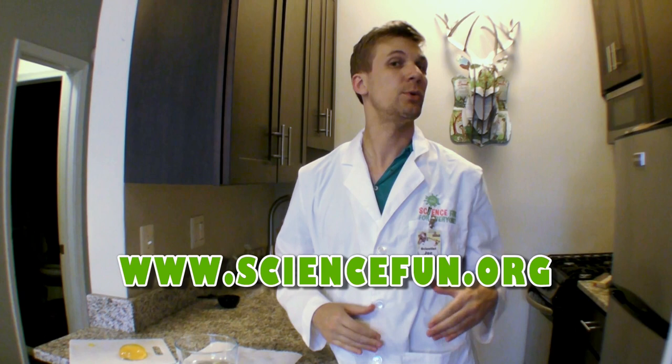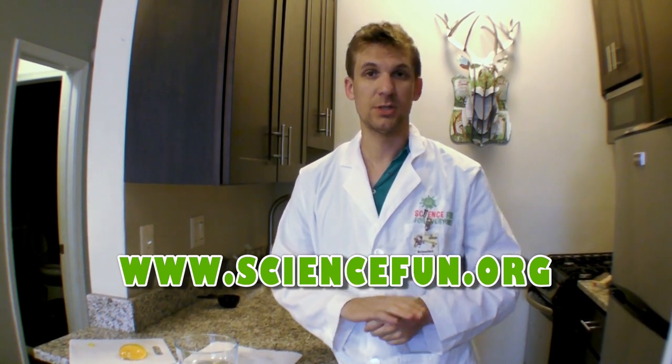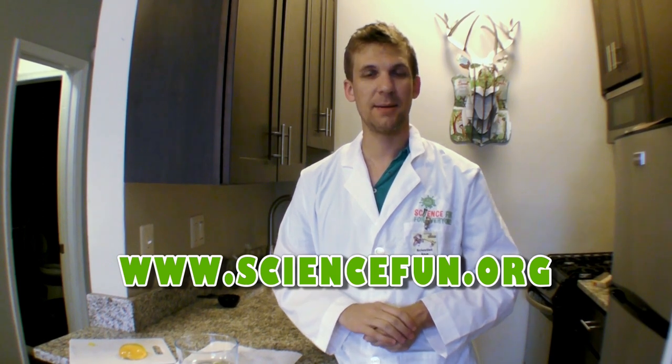Thank you for visiting us this month at Science Fun for Everyone. If you liked this you can check out more of what we do at sciencefun.org. It's a place where you can find science jokes, facts, more experiments to do at home, and information about our in-school field trips and camps at the lab. Hope to see you there. Bye!